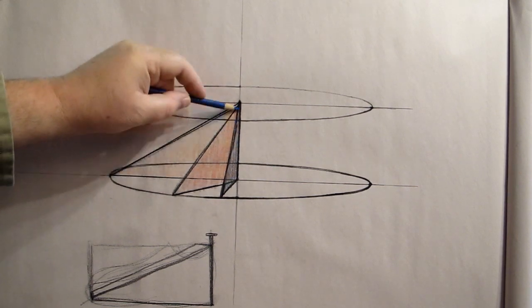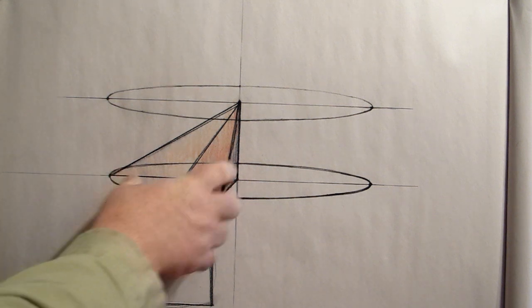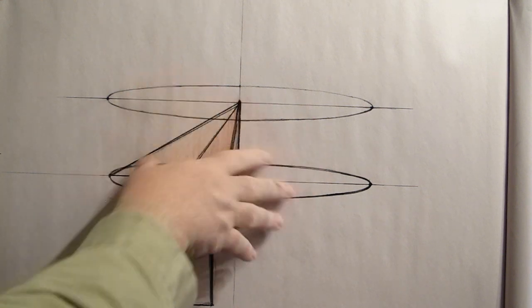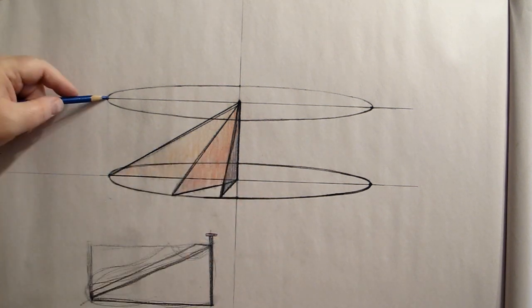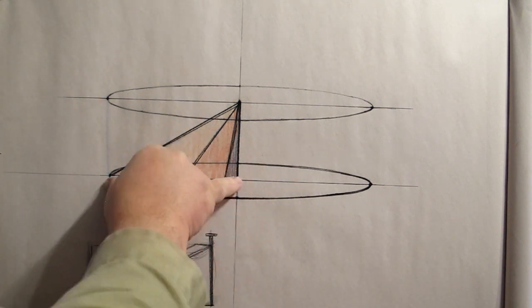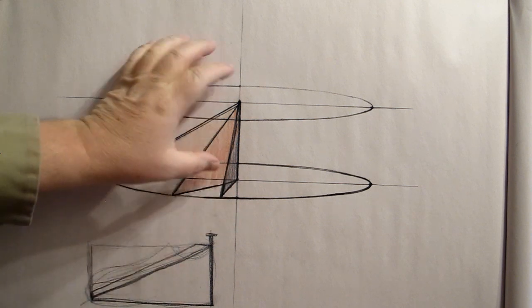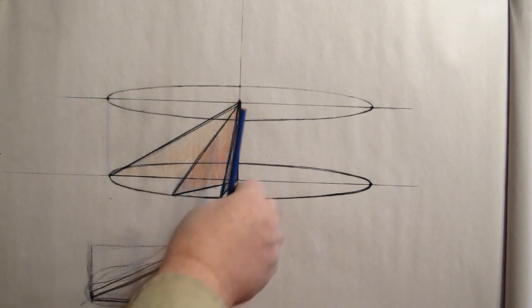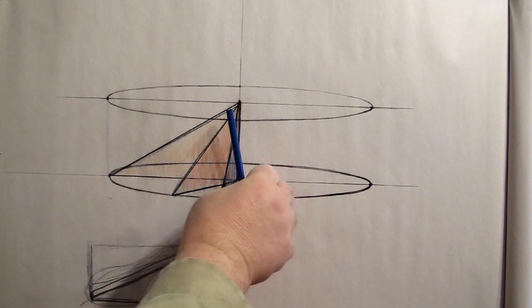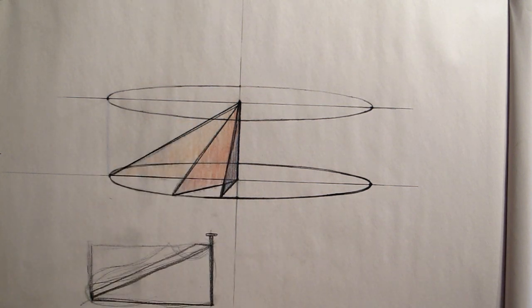We can think about this in terms of the shoe: this is essentially a cylinder, so we'd want the width-to-height ratio. If the shoe is twice as long as it is tall, we'd set that up accordingly. I'm guessing it's maybe one and three-quarters or one and four-fifths — but that's a little bit of foreshortening built in.